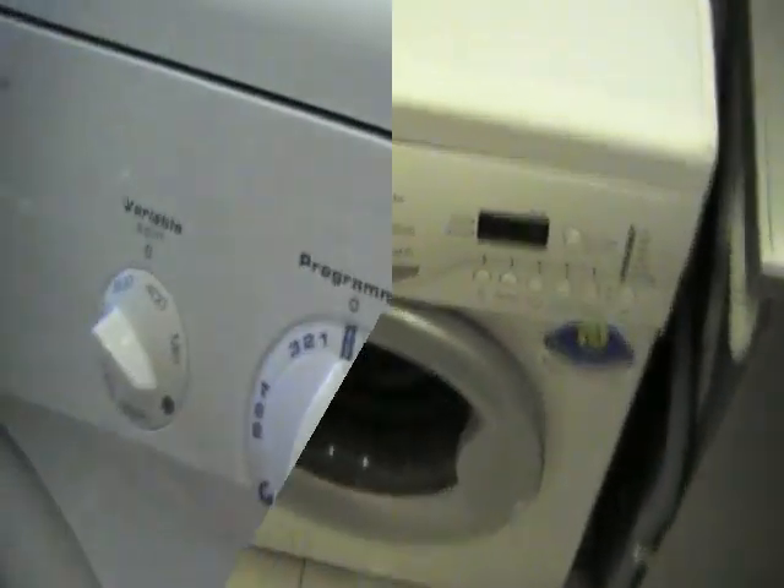Sometimes manufacturers put it on the side of the machine, and a common one is on the rear of the machine.